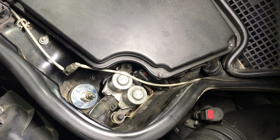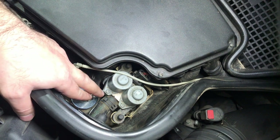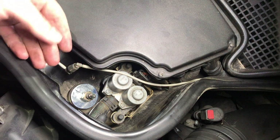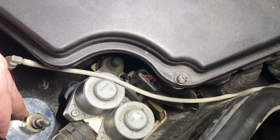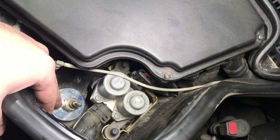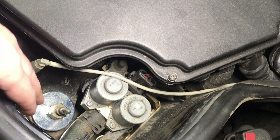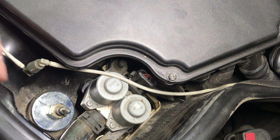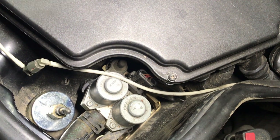Here you can see on the top of the shock that there are two main bolts: the first bolt secures the mounting point and the second double-secures it. You must remove both of them to remove the shock from the car. Removing the bolts — especially the first bolt — is very, very difficult because the rod is always moving, and it is a very unpleasant job without a special tool to hold this rod.